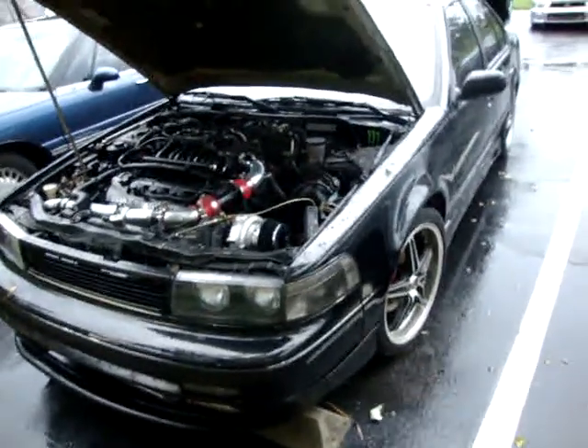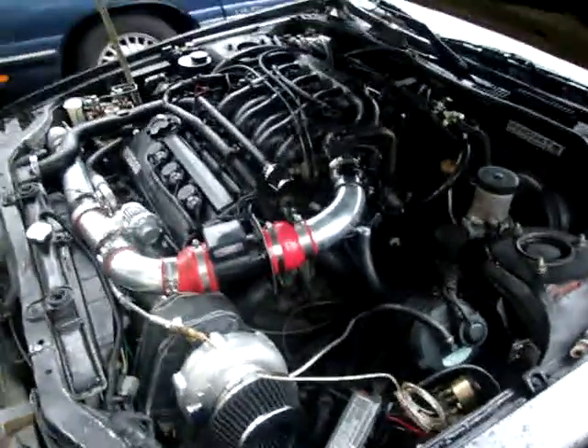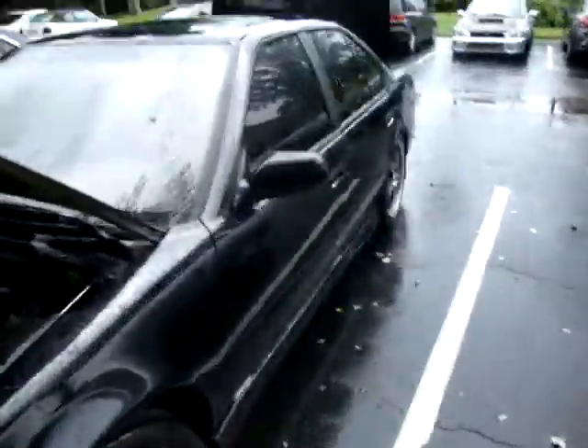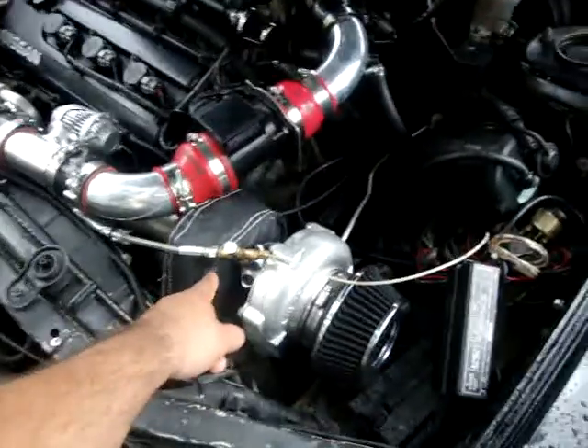Alright, it's raining outside but quick — this is how to turbo your Maxima third gen on a budget. Obviously you need your turbo.